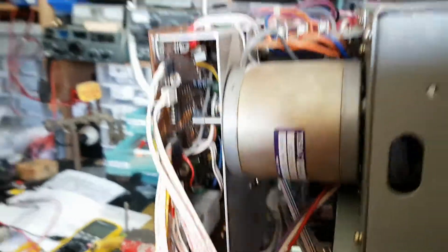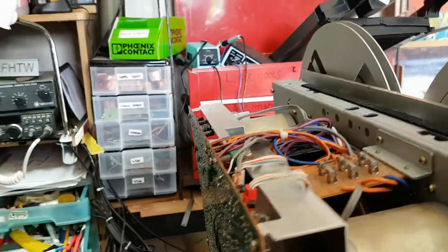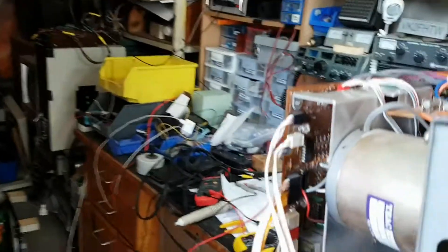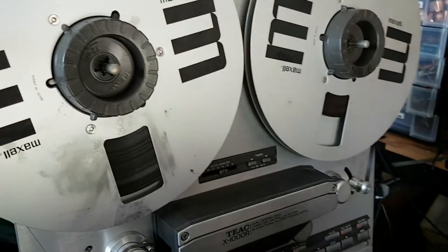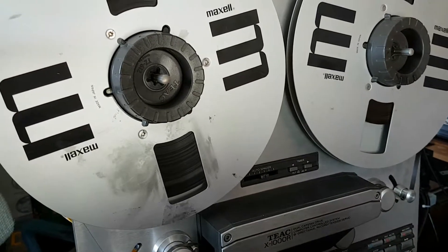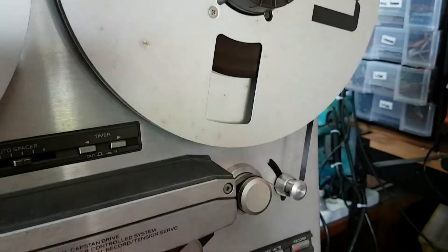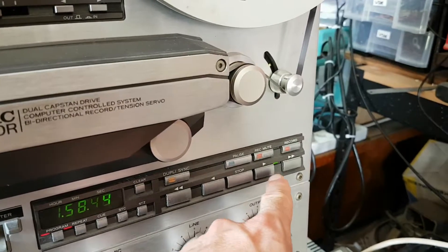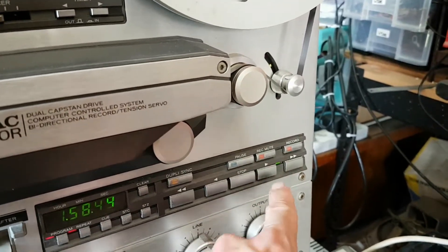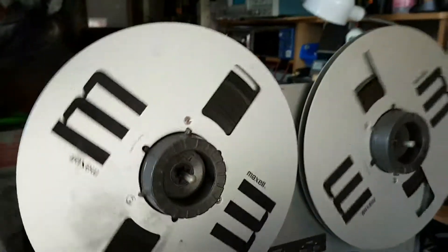I also unplugged all these cables and plugged them back in again because I had to get the board off to look at it. I don't know if that made a difference — I'm not sure if I've got a dry connection somewhere. The only problem I can see so far with the keypad is that when I hit a button it's doing the function of one of the other buttons. Anyway, I hit play and it's playing fine so far.